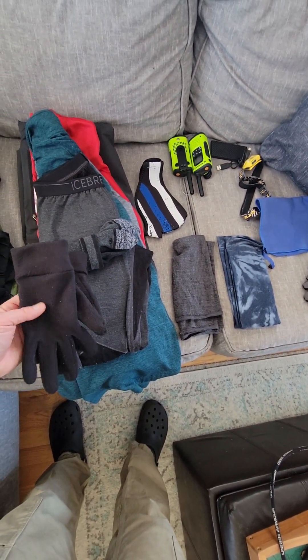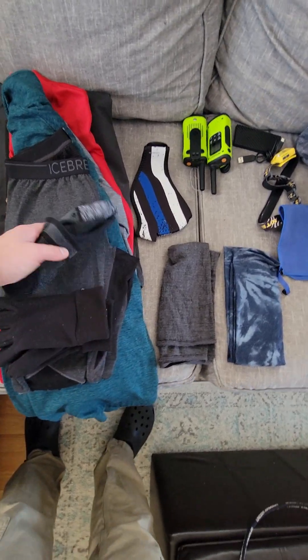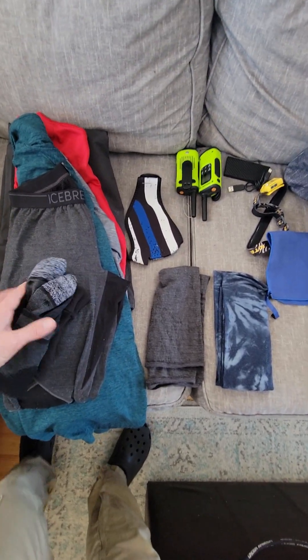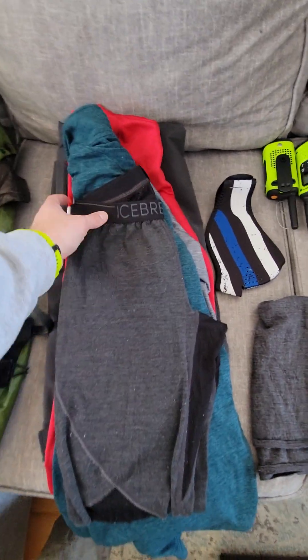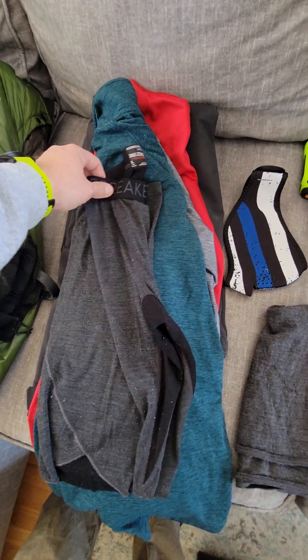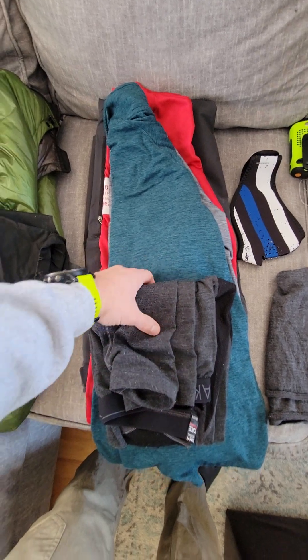These are my liner gloves that I'll wear, and socks that I'll be wearing. These are just SmartWool socks.